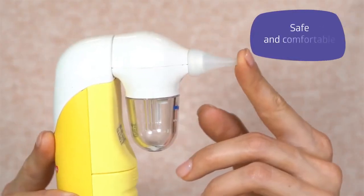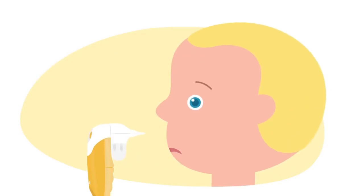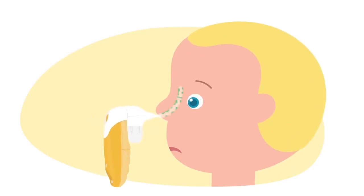The soft silicone material rules out injuries. Just press and hold the button to clear the nose. The procedure is completely under your control.